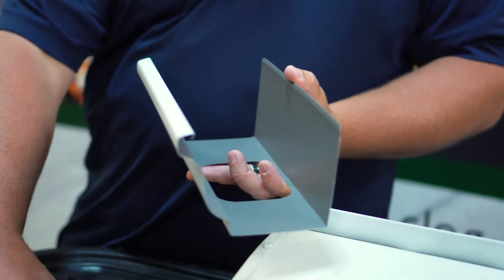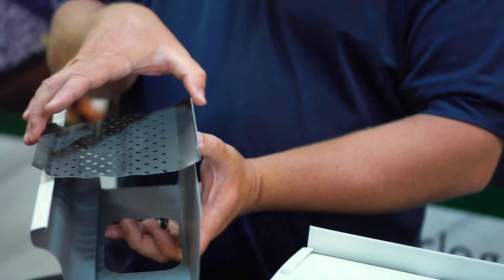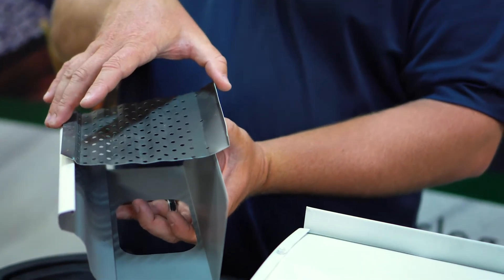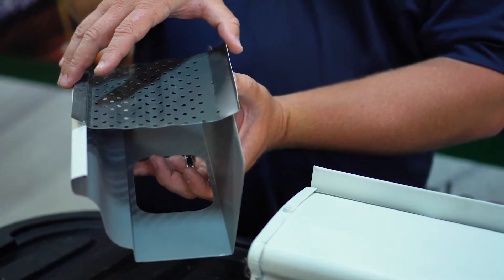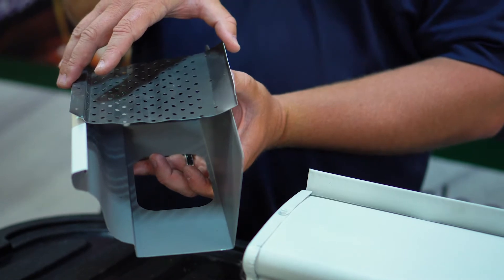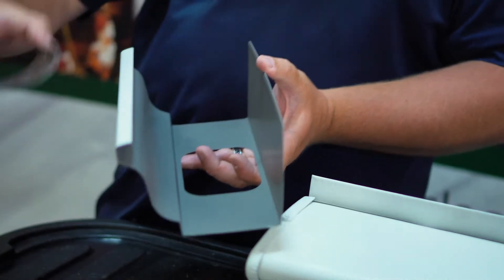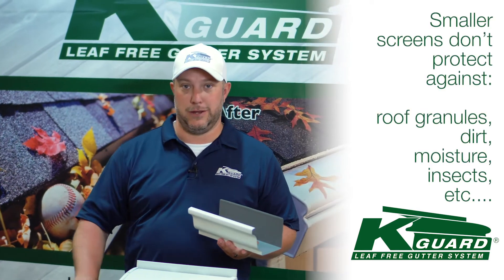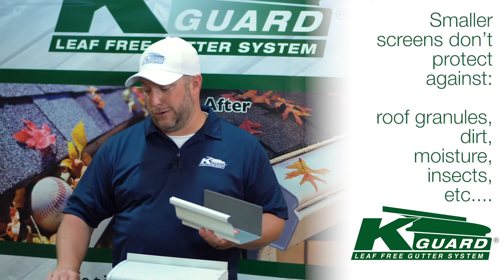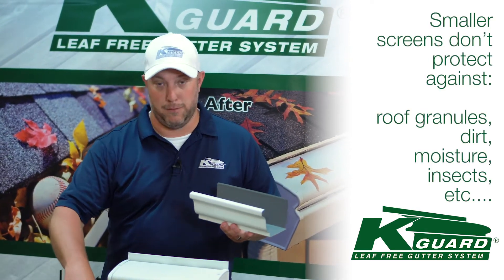The next common thing is a smaller screen made out of aluminum. It's going to do the same exact thing — it's going to keep some of the bigger stuff out, some of your bigger seeds, but it's still going to allow all your roof granules, dirt, and moisture through. Insects are a big thing we see in gutters that people don't like to talk about, but we've taken this product off and could have started an ant farm, a termite farm, all kinds of stuff.